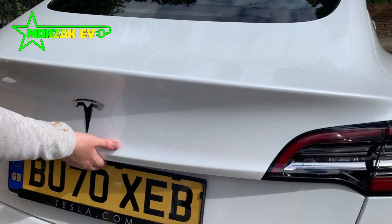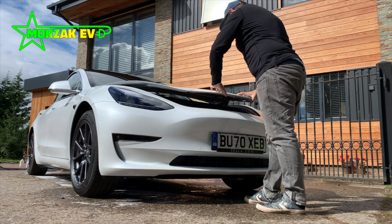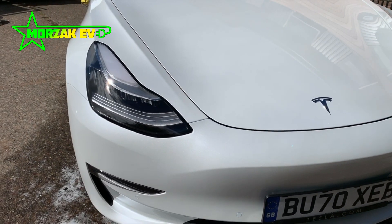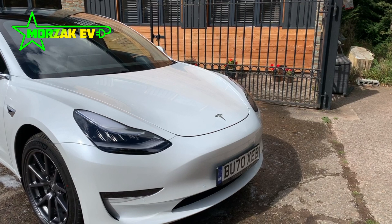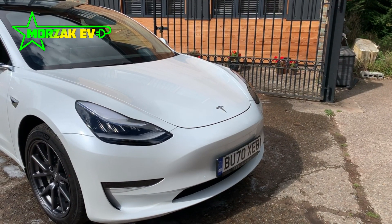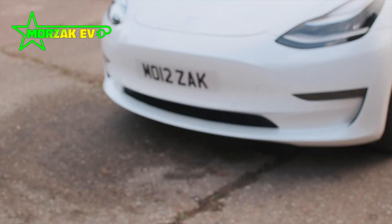Hello everybody and welcome to Morzac EV, a channel dedicated to all things electric vehicles, electric vehicle charging and all related technologies. This video is part of our two-minute Tesla series where we talk about quick how-tos and modifications for your Tesla Model 3. Today we're going to look at how we can change these original ugly number plate holders for these slick vinyl number plates.